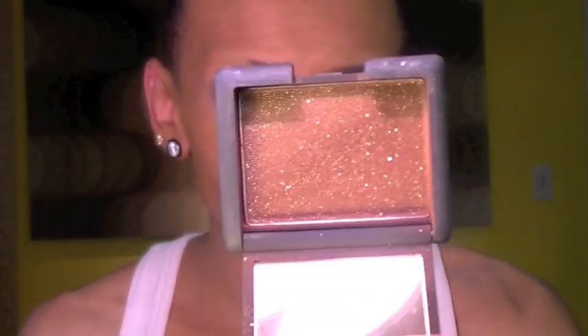Now that I have the grease paint stick on and blended out the way I want it, I'm going to go in with my crease color, which is Galapagos from NARS. It's just a warm brown with gold shimmer in it. I'm going to take a fluffy brush, pick it up, and apply that in my crease, then blend it out towards the brow.